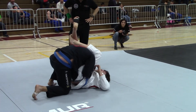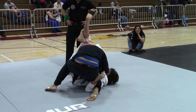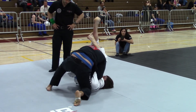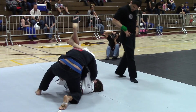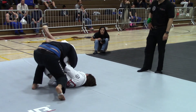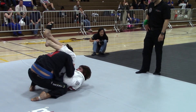Stand up. Matt, you got to get your knees under him. Stand up, put your head up. Put your knee in his chest. Put your right knee in his chest. Put your knee in his hip. Look up. Put your knee in his chest. Take, take, take.